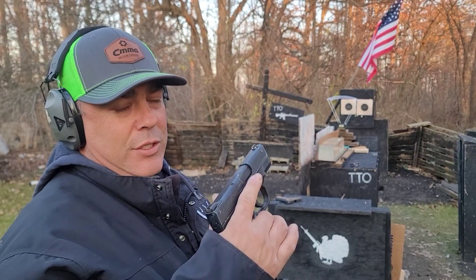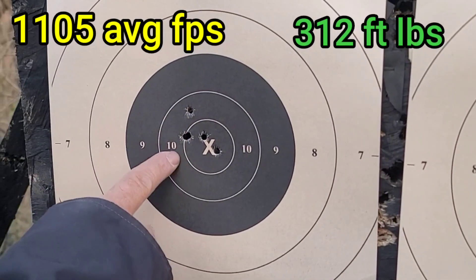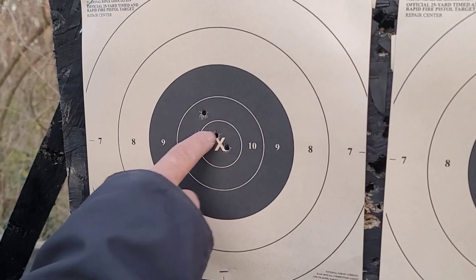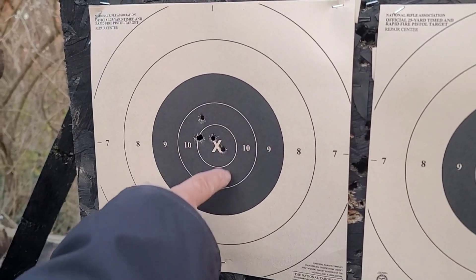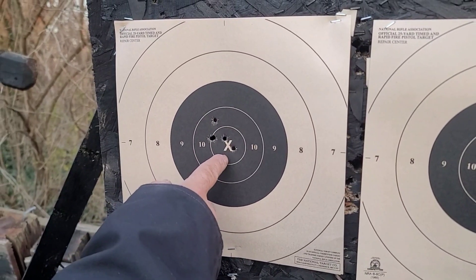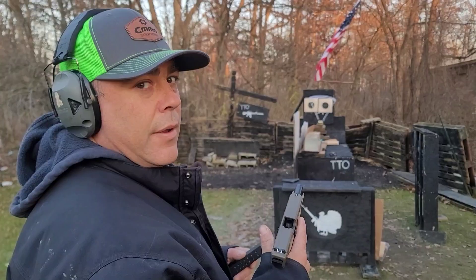We had pretty good impacts — only one not touching the X-ring, and one or two on the X or touching parts of it. Five rounds total, very nice. They shoot beautifully out of that Shield and accuracy is usually there with a Shield, so very acceptable results. Let's see how this goes out of the Glock.